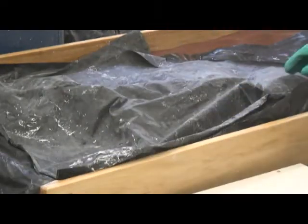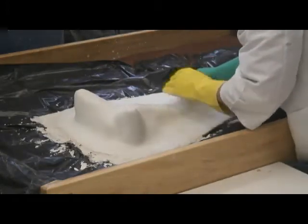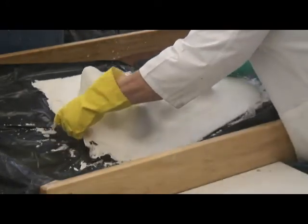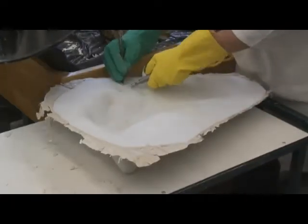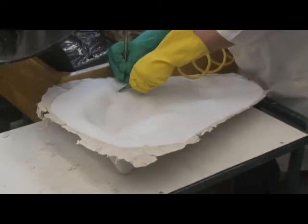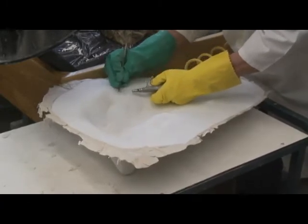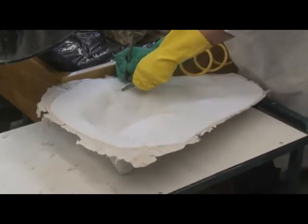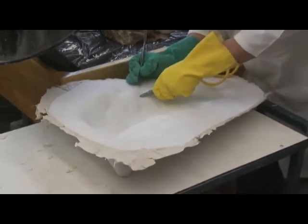Remove the plastic and carefully lift the jacket side off. Clean away any plaster that has seeped through the felt by scraping and blowing away with compressed air. If this is done within an hour of the plaster setting, it is a quick and easy job. If the plaster is allowed to dry out, it is harder to clean off. Wear eye protection.